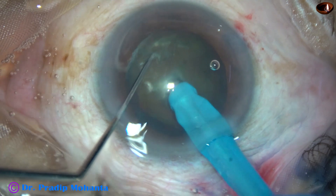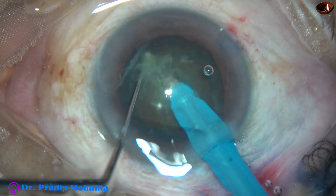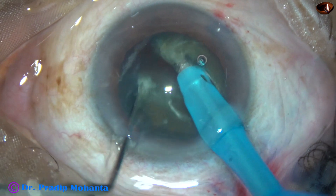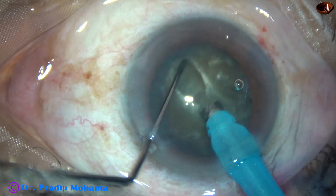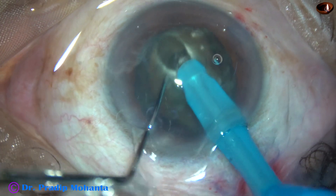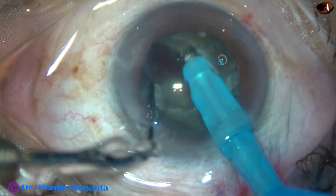The tip is buried into the substance of the nucleus. It goes through the substance of the nucleus towards the posterior equator. And a nice crack is obtained. It is rotated 180 degrees, and along the initial crack the two hemi-nuclei are completely separated.